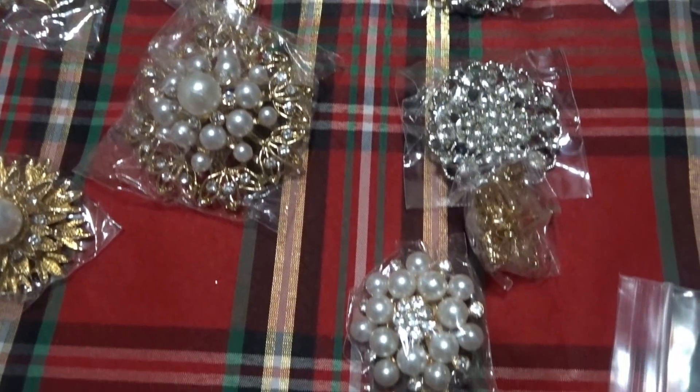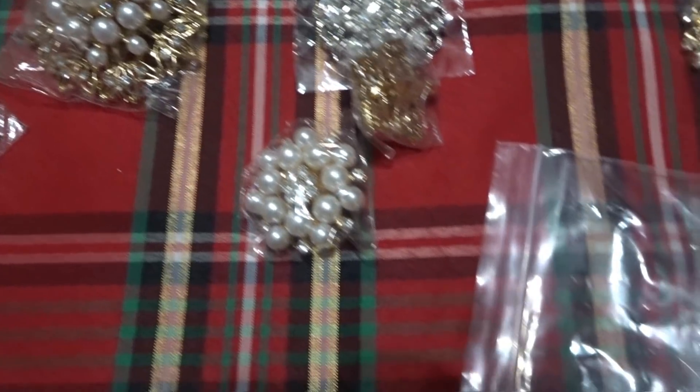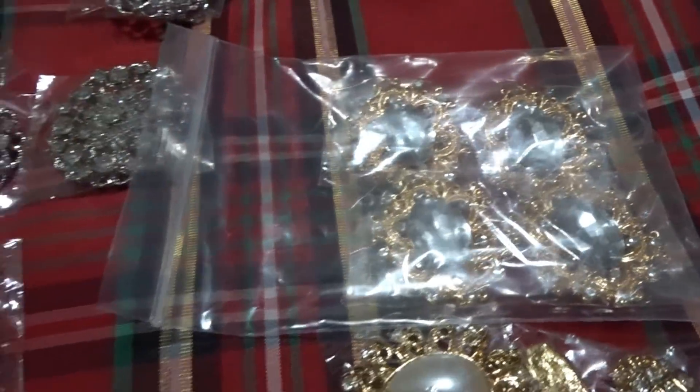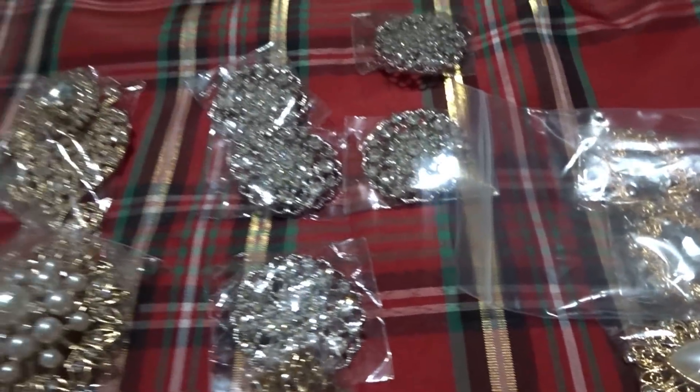I am an affiliate for Totally Dazzle and I asked them to send me some items because I had some amazing ideas for this Christmas season. So these are all of these brooches and some of their bedazzled medallions — these are the items we are going to use to create these amazing ornaments.